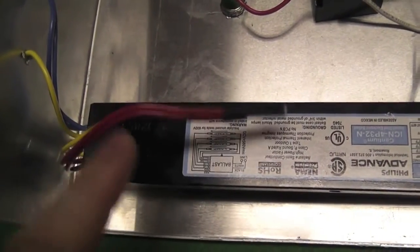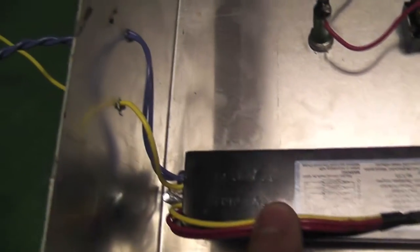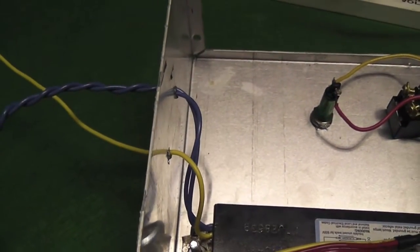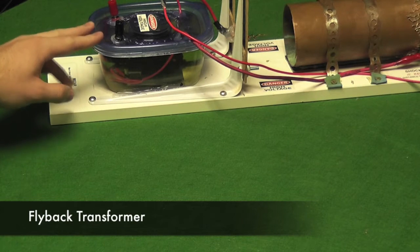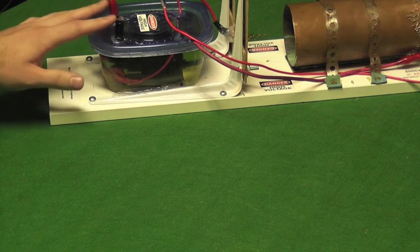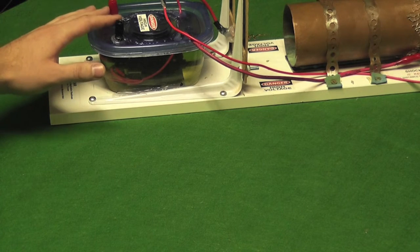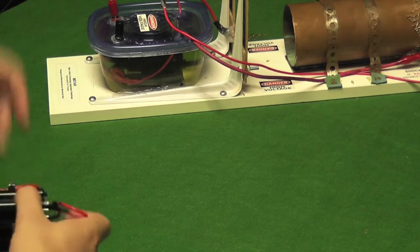As you can see here, I just taped off the yellow and red wires that I'm not using. You can see the yellow and blue wires coming out here, which then connect to the flyback transformer. This is where the flyback transformer sits, submerged in vegetable oil. You can see the two terminals on the top are the inputs from the outputs of the control box, which connect to the flyback transformer.